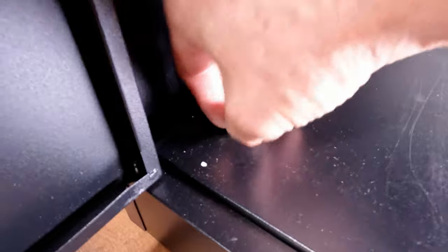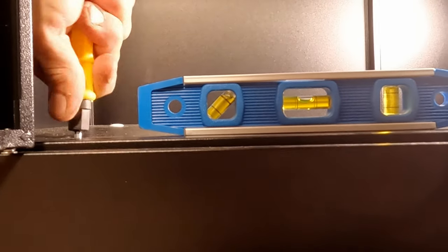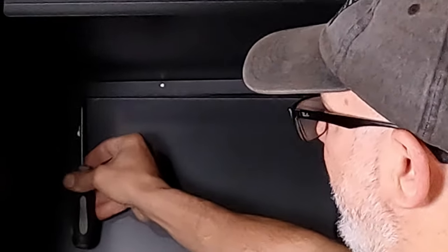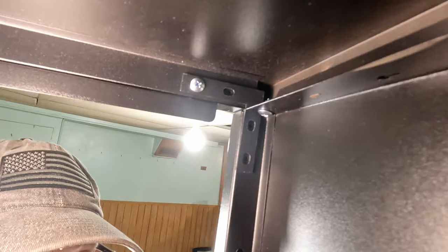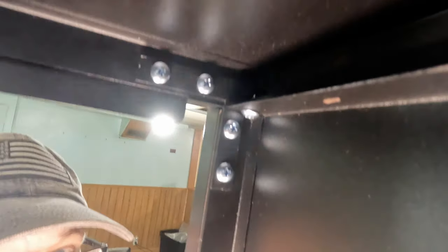This is also where you tune the levelness of the cabinet after assembly by accessing the top of the adjustment screws with a slotted screwdriver. Piece H is basically the roof of the storage cabinet — it sets on top and then fastens with 10 of the N screws from underneath. There are also two L-shaped brackets that aren't very clear in the instructions; they attach with four screws each on the back side of the front top on both sides.